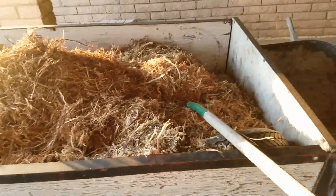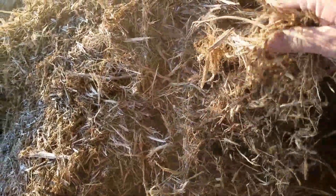There's my trailer full of wood chips — wood shreddings, whatever you want to call it. It's mainly shredded mesquite, which is perfect stuff for mulch. Let's see how long it takes me to spread this out.